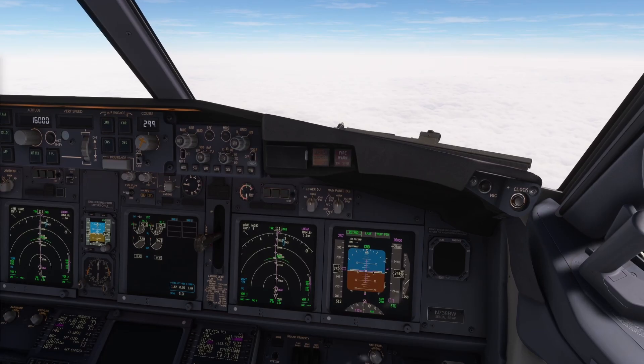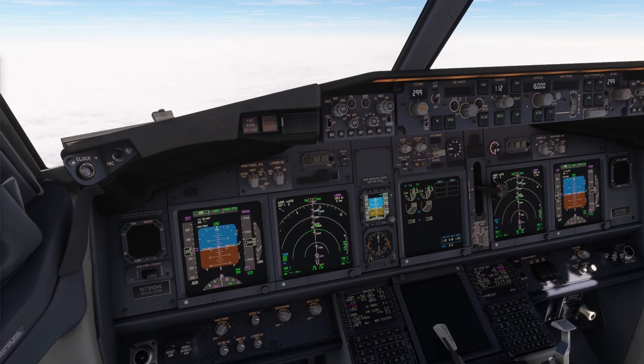Retard. Autopilot and autothrottle are working, but there is no indication on the MCP. Right, but we can check the modes engaged on the FMA.